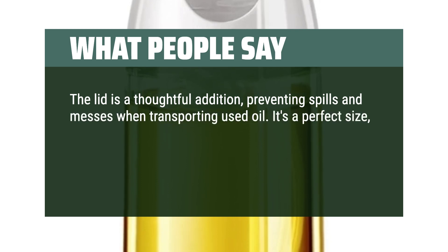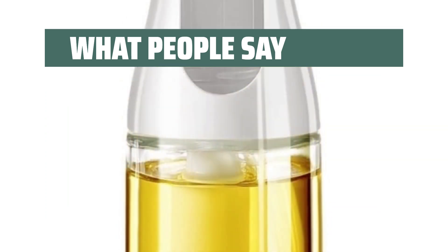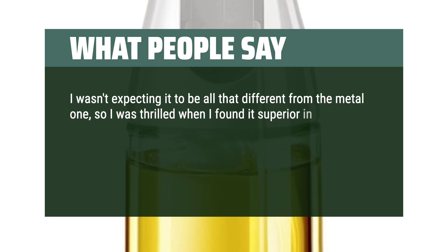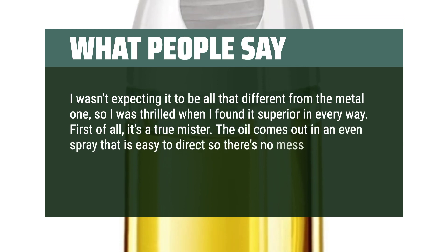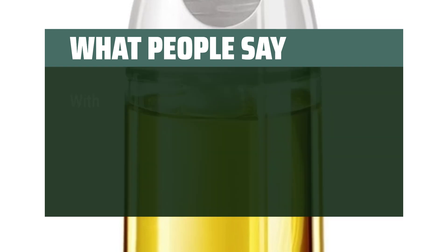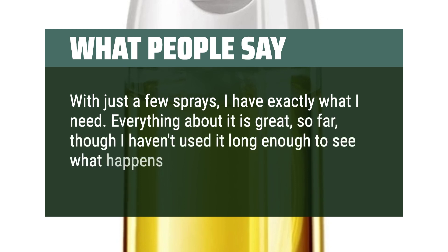It's a perfect size, not too big or small, and offers great value for the money spent. I highly recommend for anyone in need of a reliable, user-friendly oil spray. I wasn't expecting it to be all that different from the metal one, so I was thrilled when I found it superior in every way. First of all, it's a true mister — the oil comes out in an even spray that is easy to direct so there's no mess. Besides that, the amount that comes out is plenty. With just a few sprays, I have exactly what I need. Everything about it is great so far, though I haven't used it long enough to see what happens when it clogs.